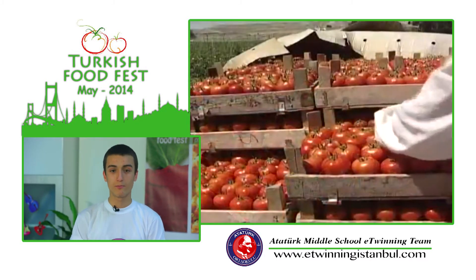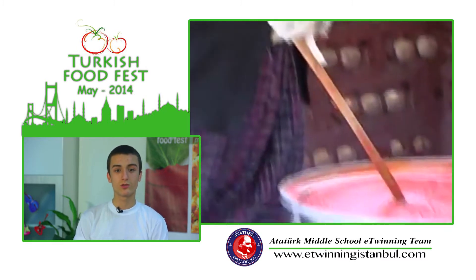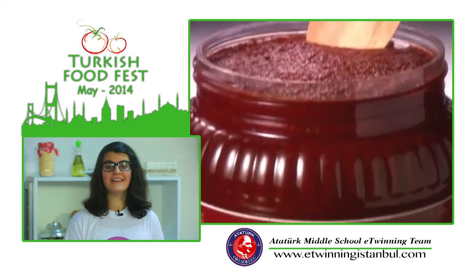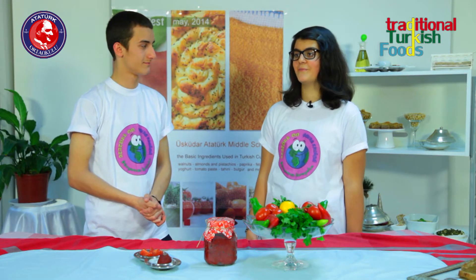Tomatoes are skinned, pureed, and can be boiled down with salt for a few hours until they are seriously reduced. You can also opt for the slowest cooking possible and leave the tomato puree out in the sun for a few days, only needing to stir the emerging paste occasionally, before it finally gets that deep red color and consistency of a thick red paste.